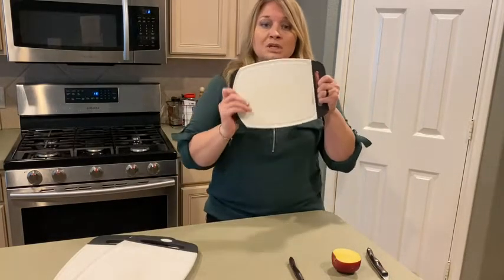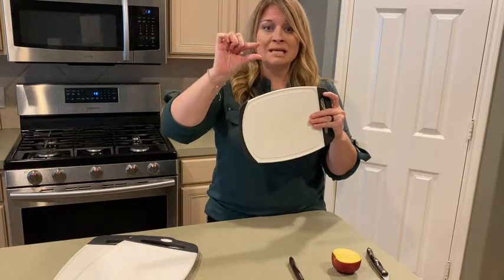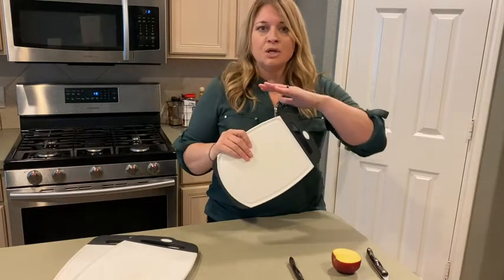First of all, it's easy to hold — it has the non-skid. I've had it before where my cutting board had the little legs and it literally slipped out from under me on the counter and went onto the floor. Huge mess.